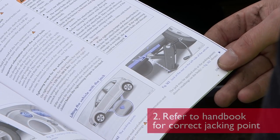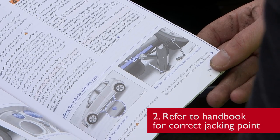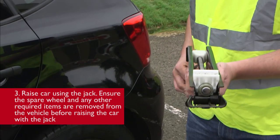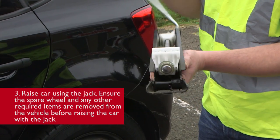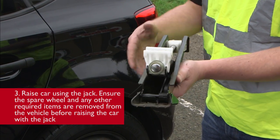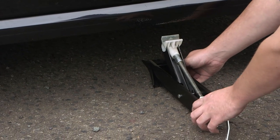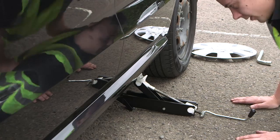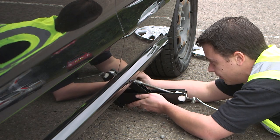Check the vehicle's manufacturer's handbook to find where the safe jacking points are. Using the vehicle's jack, I am going to jack the car up on the specific jacking points. First, I am going to wind the jack open a few turns and then position it under the vehicle. I will then ensure that the jack rests on the specific jacking point of the vehicle.